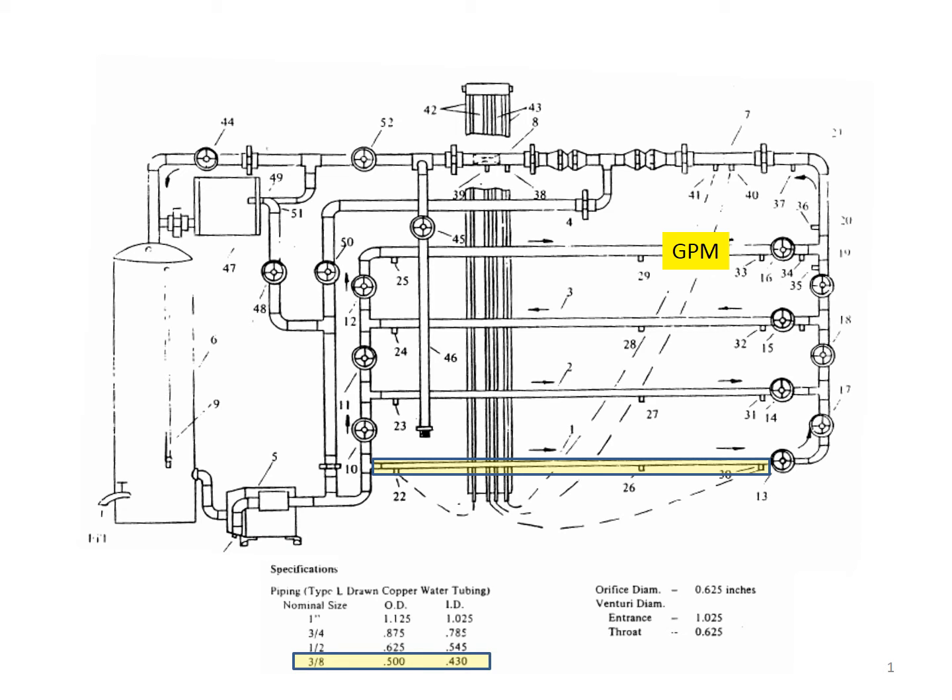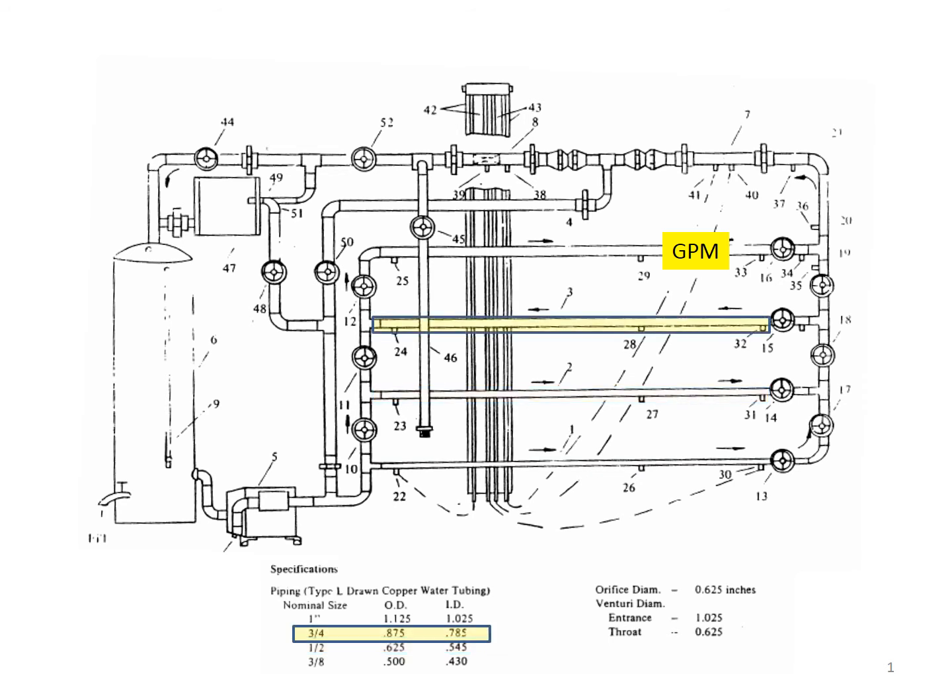At the bottom we have a nominal 3/8 inch drawn copper water tubing pipe with an inside diameter of 0.43 inches. We also have a 1/2 inch pipe with an inside diameter of 0.545 inches, a 3/4 inch pipe with a 0.785 inch ID, and a 1 inch pipe with a 1.025 inch inside diameter.